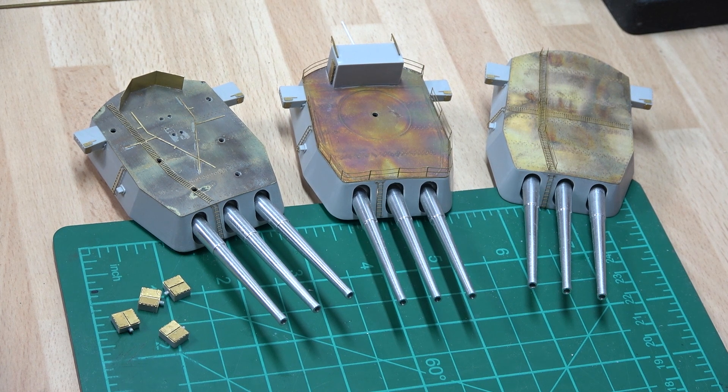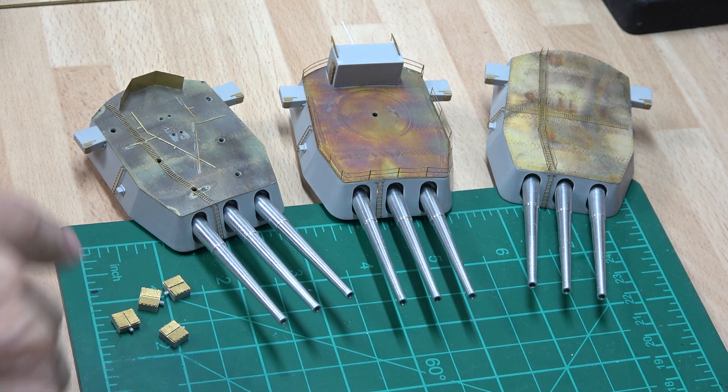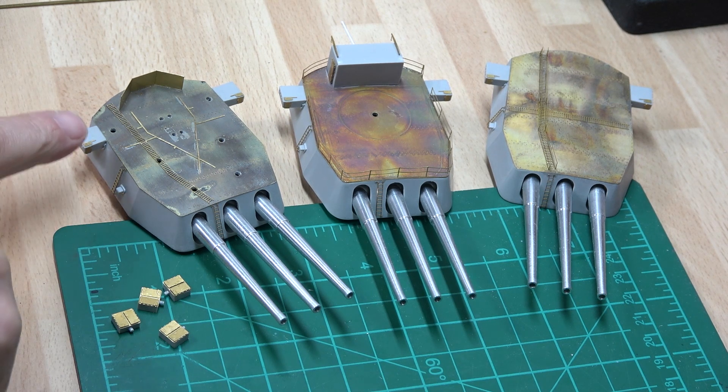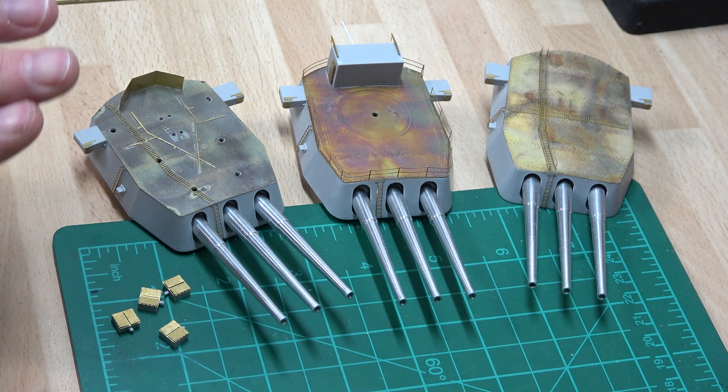Hi, this is Miniature Model Paul with an update on the turrets of the HMS Nelson 1:200 scale. As you can see, I've got all the PE that I can put on there at the moment. These cabinets go into the middle of the turret with the doors facing outwards. The actual gun emplacements are in the spray booth and ready to be sprayed, and these will go in there as well.